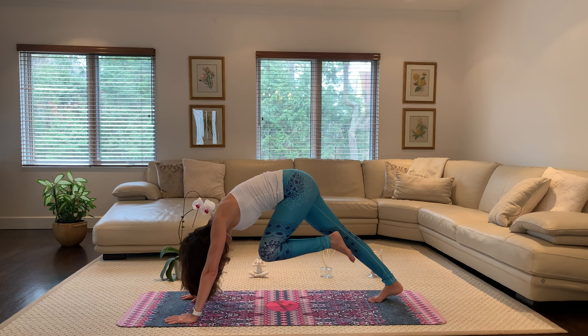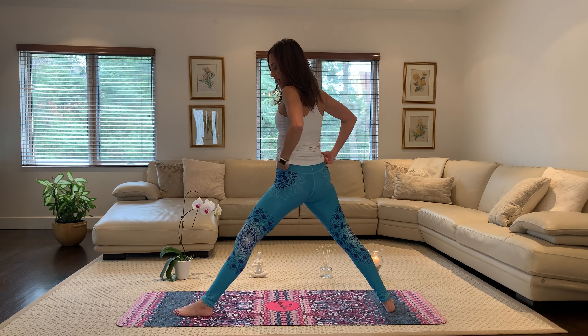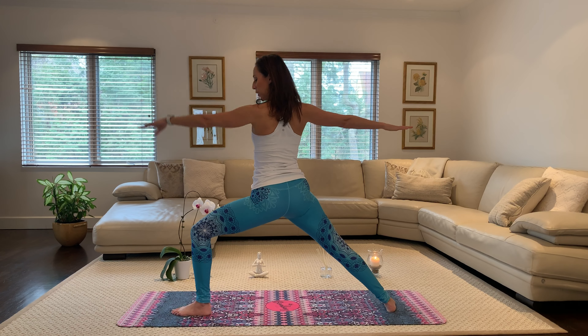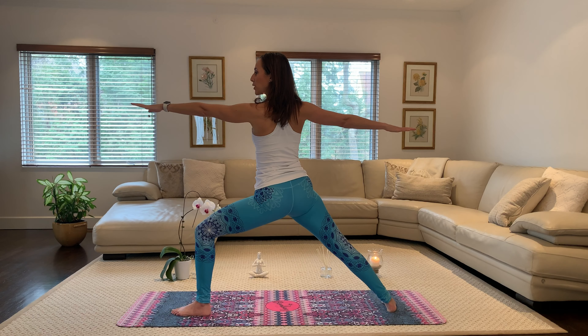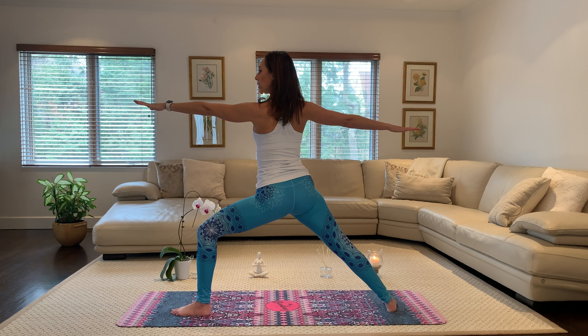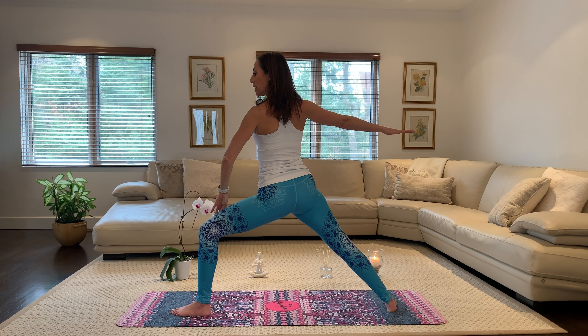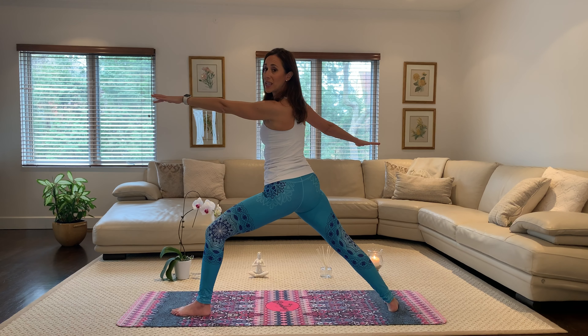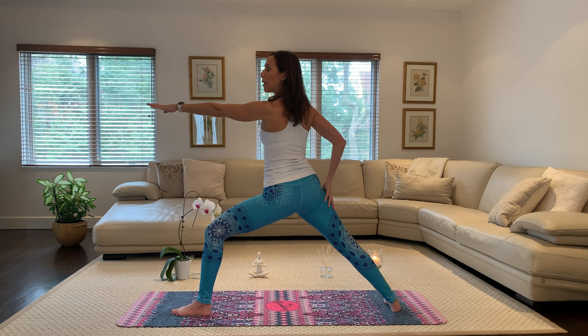Step it through, coming up to warrior two on the other side. Lunging into that left knee, reaching from fingertip to fingertip, making sure that left knee is stacked over that left ankle. Drop your shoulders. See if you can slightly turn that left knee out to the left side. Warrior two. If you want to go deeper, just slide that right heel back.